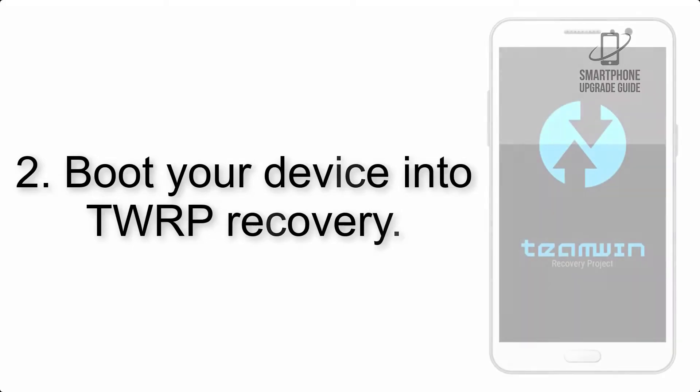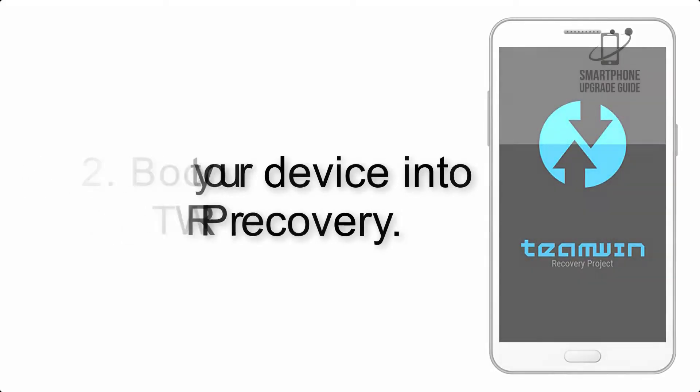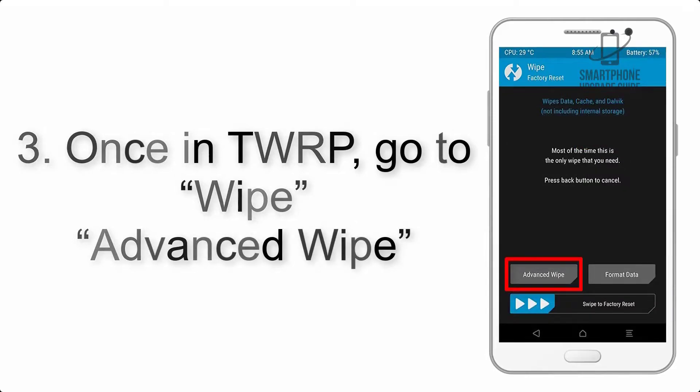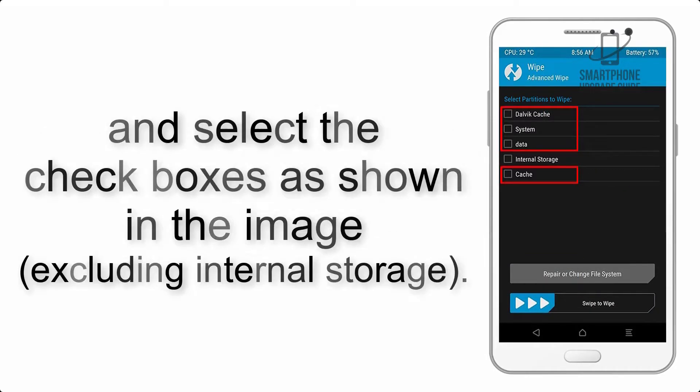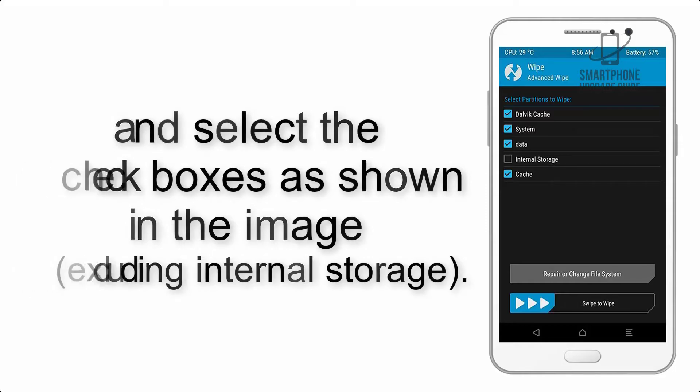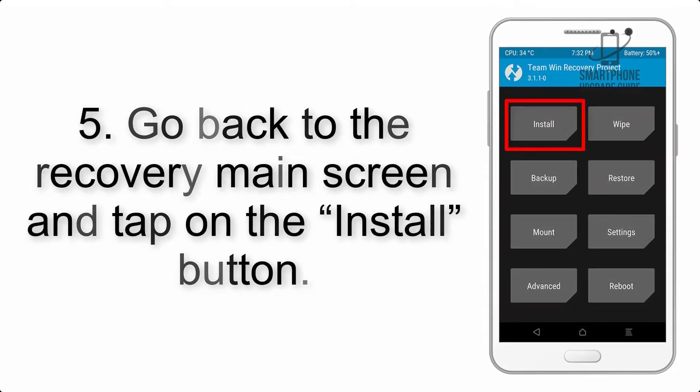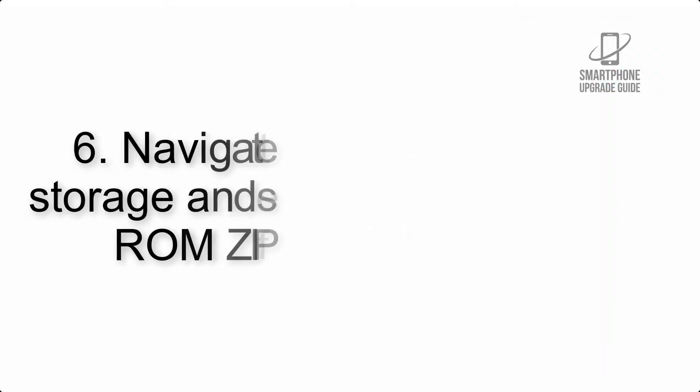Step 2: Boot your device into TWRP recovery. Once in TWRP, click on Wipe > Advanced Wipe and select the checkboxes as shown in the image, excluding internal storage. Step 4: Swipe the button to wipe the device.